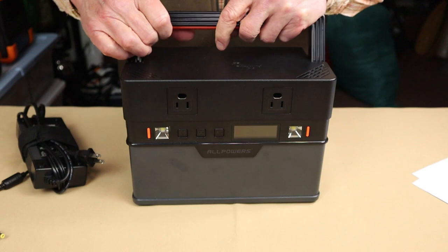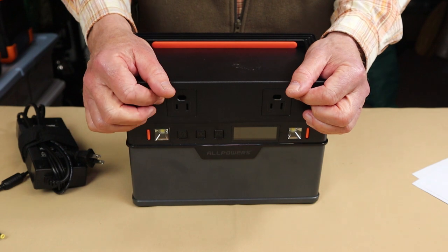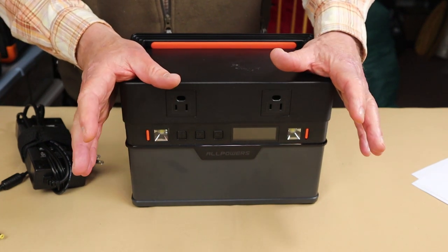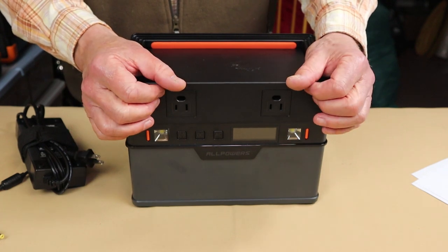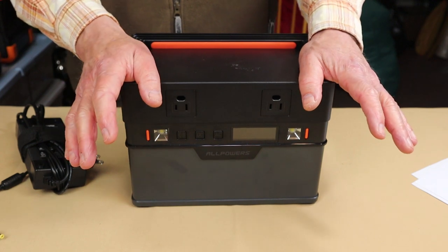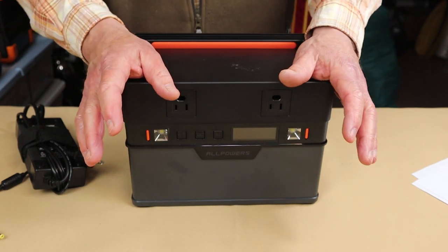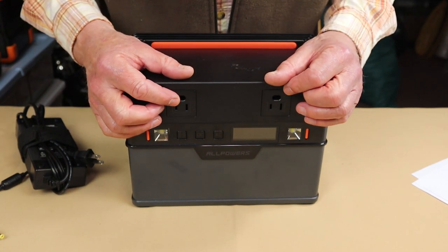For outputs, there are two AC outlets rated at 110 volts, 60 hertz. That's a little lower than the standard 120 volts most people expect. I haven't noticed it making any real difference to anything I've plugged in, but it's worth pointing out.